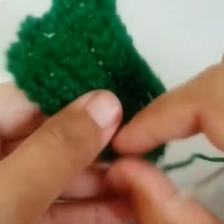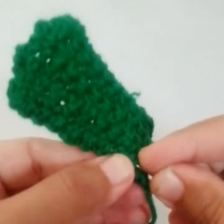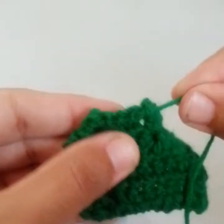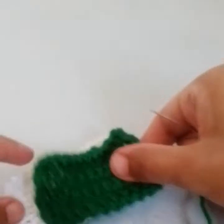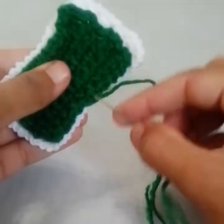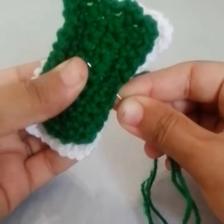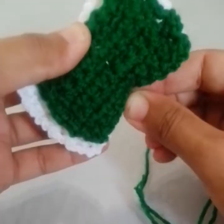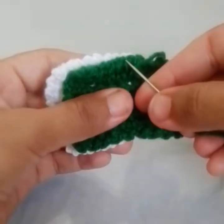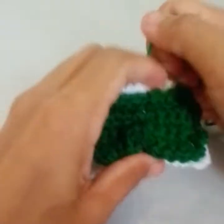Now with the help of your needle, I will place it through so it's almost in the center. I will place both pieces together and pass the needle through both pieces together, then pull it tightly.